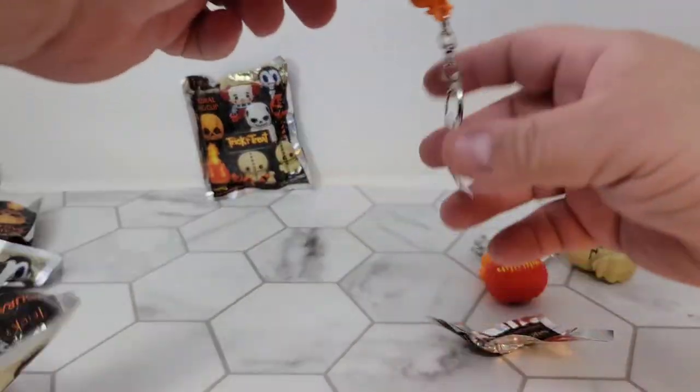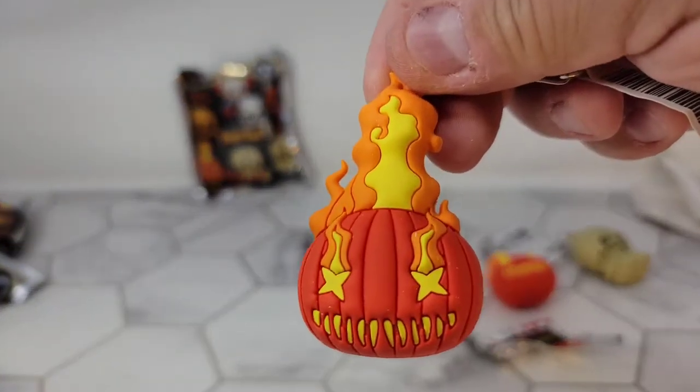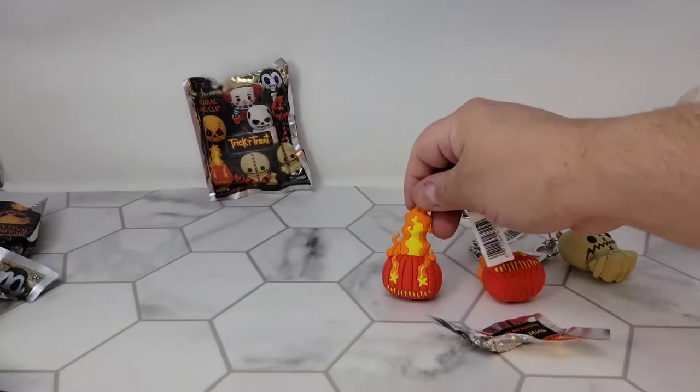What do we got — a second flaming pumpkin! That's going to one of the daughters.